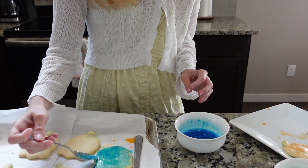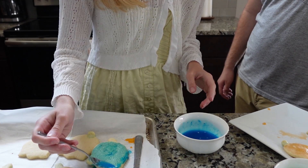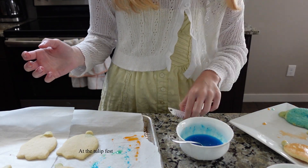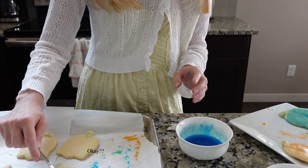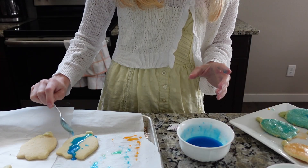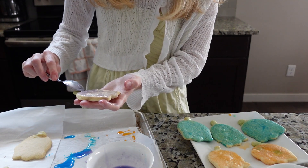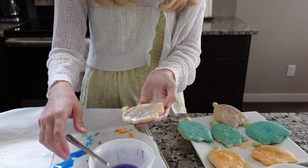This looks like trash. If I had more time I would not be rushing like this — I'm making it too runny again. I just got started on the stem. I'll show you the final product.